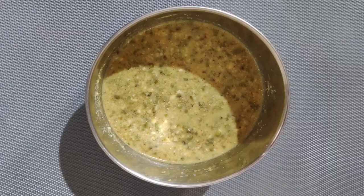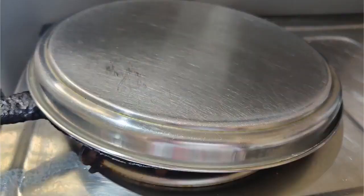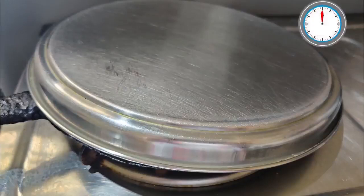Add one fourth cup of water and mix again. The batter is ready. Heat ghee on a pan and pour the batter in a circular shape using a spoon. Cover the pan with a lid and cook until both sides are cooked. It will take four to seven minutes to cook.